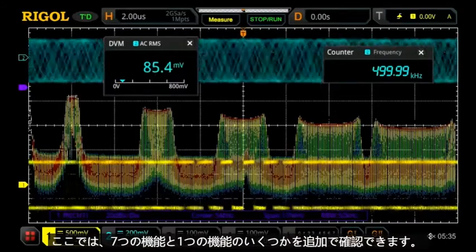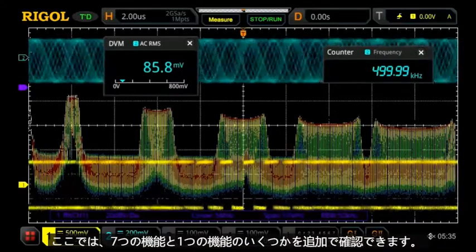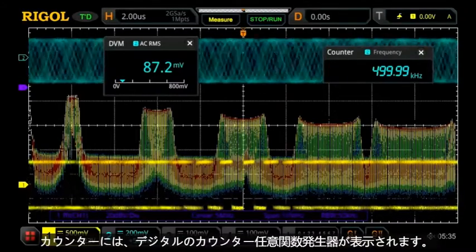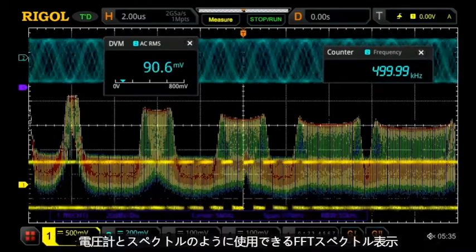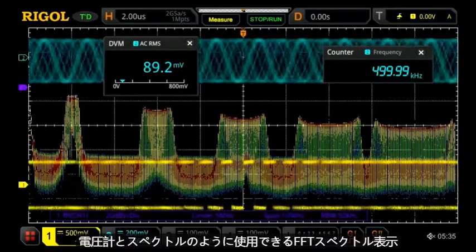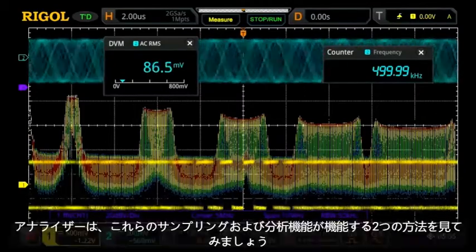Here we can see some of the seven-in-one instrument capabilities. In addition to the scope, we see the cycle counter, arbitrary function generators, digital voltmeter, and the FFT spectrum display, which can be used like a spectrum analyzer.